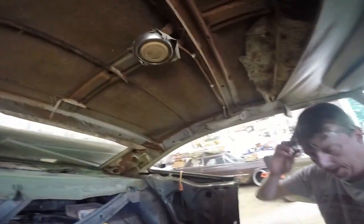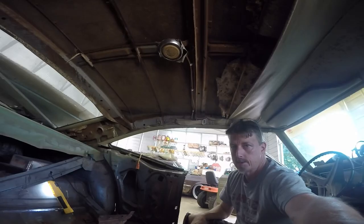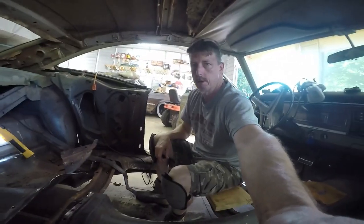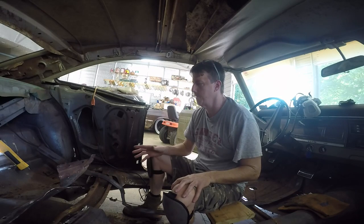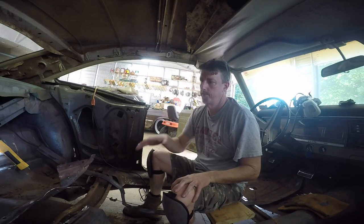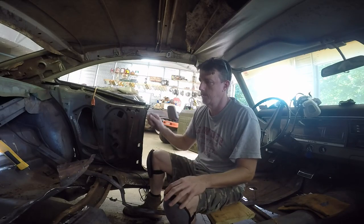I didn't want you to think I wasn't doing anything while I was waiting on my Catalina, so that's what we're doing today. This project has kind of dragged out too long - I don't have the camera - but at least I want to get everything out and the pans in and maybe just fit it intact.